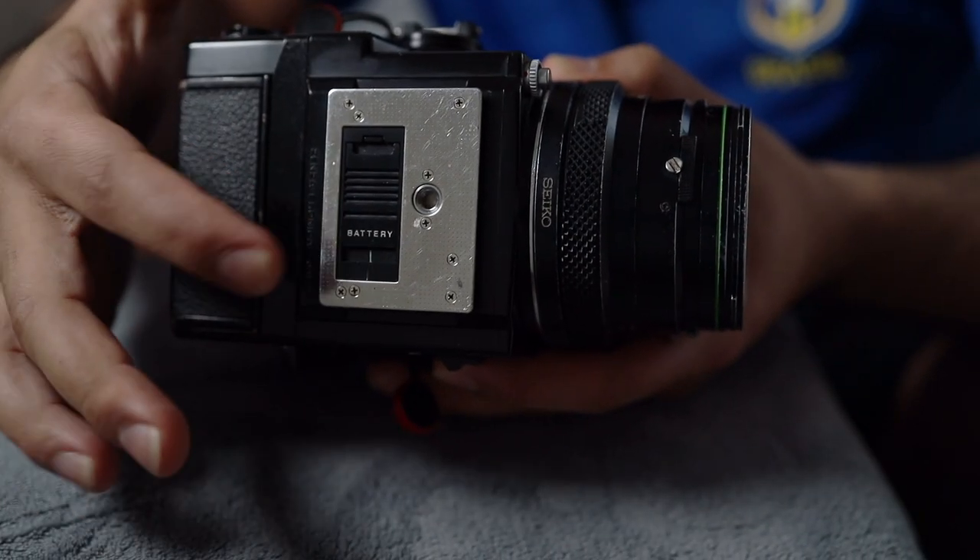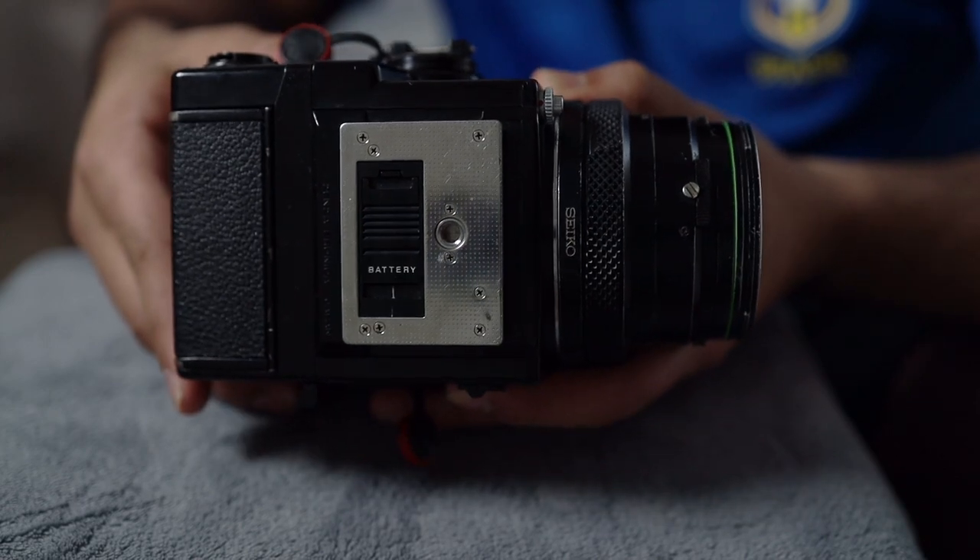This camera does require a battery to operate. However, if you don't have a battery in the camera, you can still shoot at 1/500th of a second. That's useful for many things, especially if it's bright and sunny outside, but of course it has its limits.